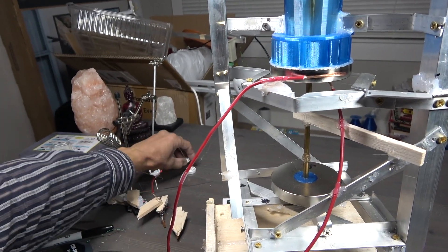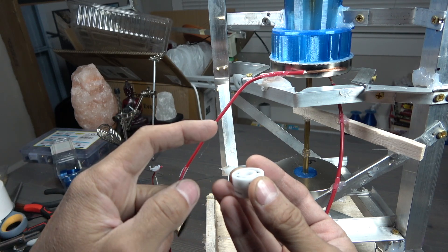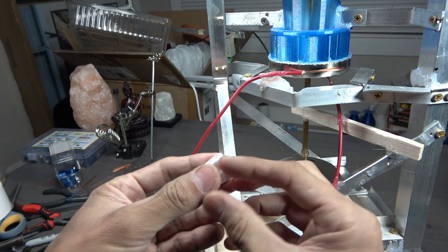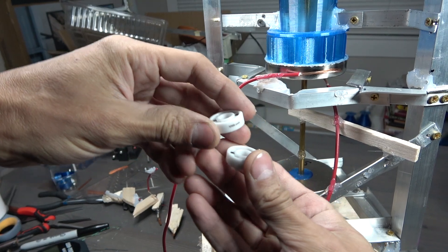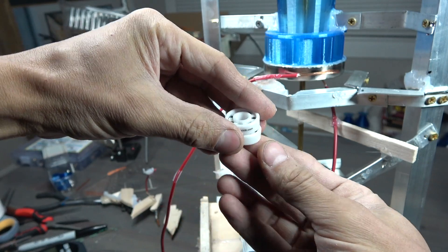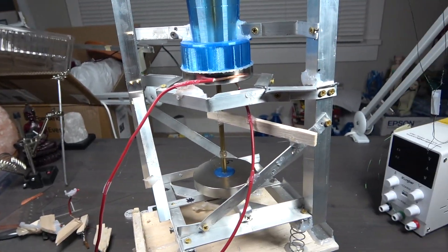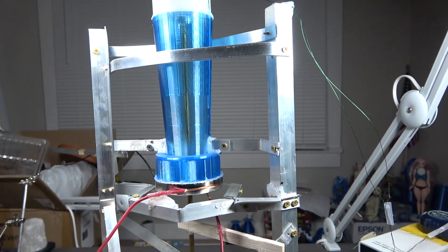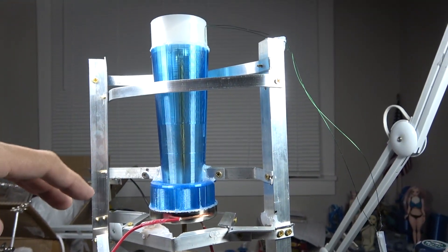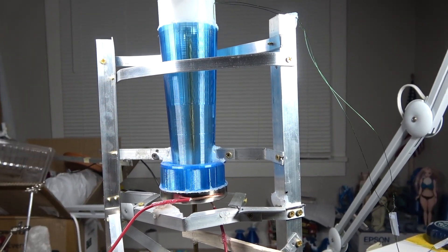I did buy ceramic bearings, but now that I want the magnet to be electrically connected to the shaft, these are kind of useless. So maybe in a future version I'll put an all-metal bearing in between the two ceramic ones and set that up. There's room for improvement — I could use a bigger magnet, for example. The pipe could be fluted to increase efficiency.